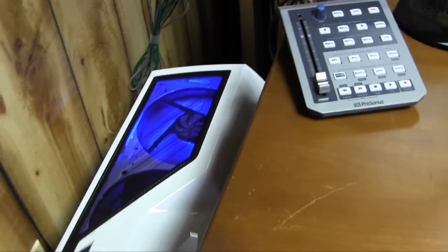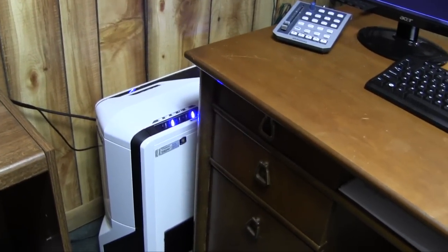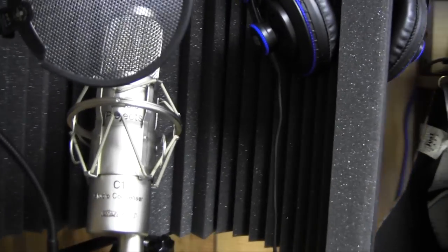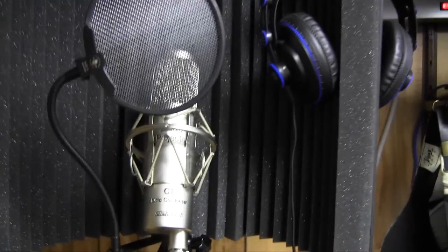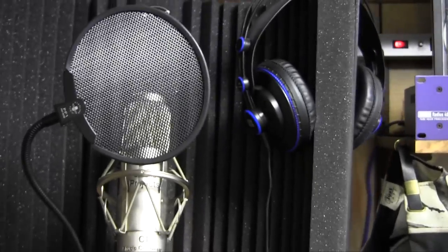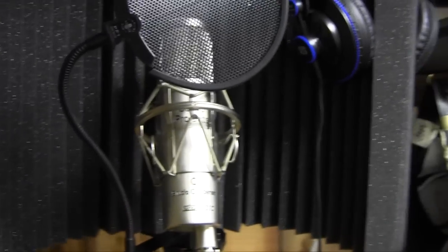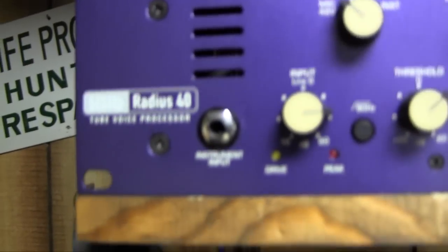It's an i7 2600K, so it's unlocked and I can overclock it - overclocks really easily. Here's my microphone, a Studio Projects C1. Working on a new project right now - you guys will hear about that soon enough. I use headphones from Personas that came with my software package; they work pretty well for recording. Then I have a mud guard to keep the reflections down from the wall behind - makes it sound dry.